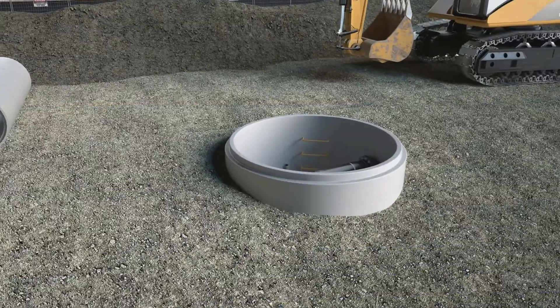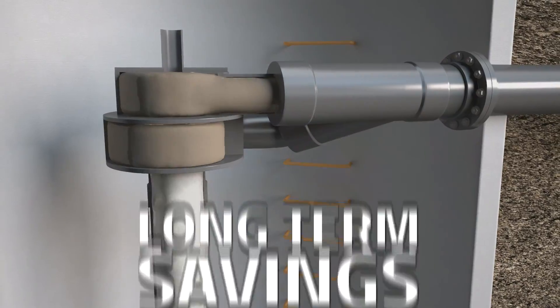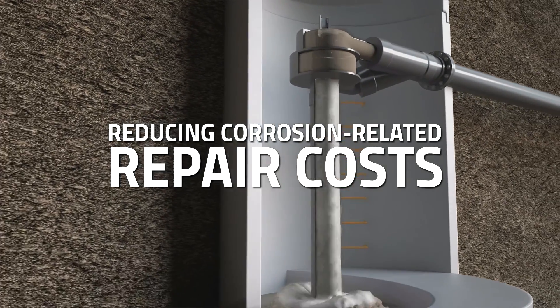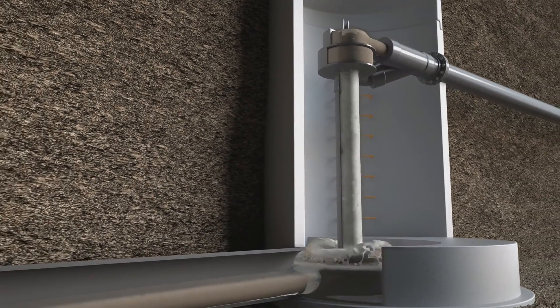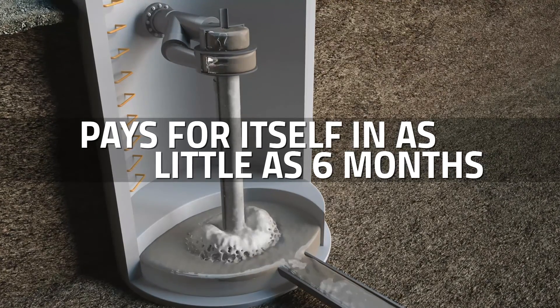Once installed, the Vortex Force generates substantial long-term savings for municipalities by eliminating the need for expensive odor treatments and reducing corrosion-related repair costs. With no moving parts and requiring minimal maintenance, a Vortex Force can pay for itself in as little as six months.